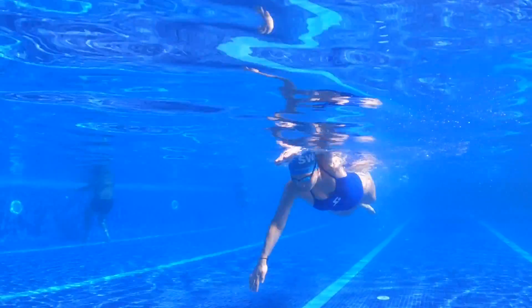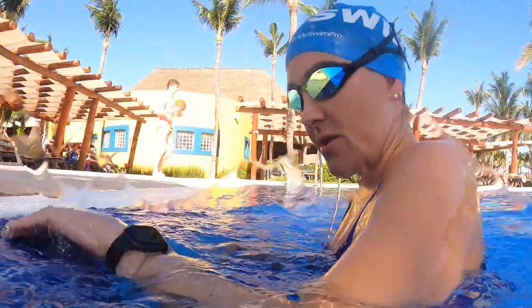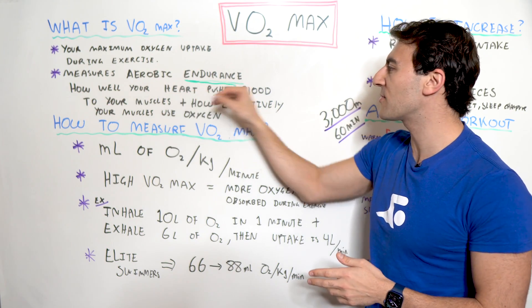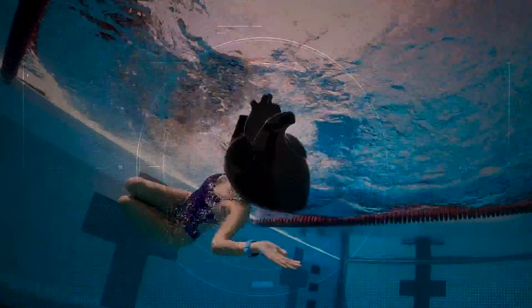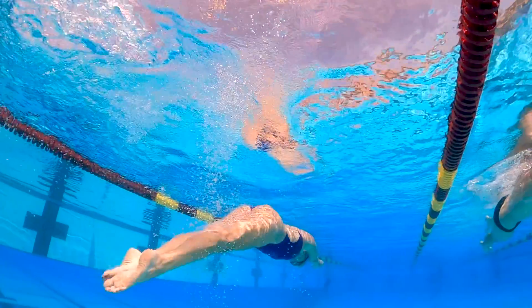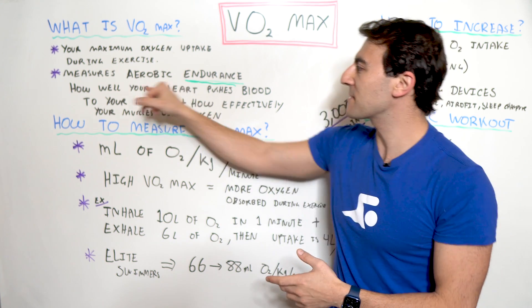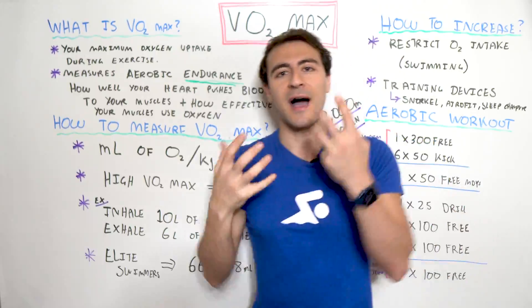Endurance is where you feel exhausted after a period of time and your body is physically exerted — your lungs are working, your heart is pumping, and there's a lot of blood flow going to your muscles. In terms of VO2 max, it's how well your heart can push blood to your muscles. The whole point of your heart is to circulate oxygenated blood to your muscles, and that's why when you exercise your heart rate goes up. Measuring VO2 max is basically how well your heart can push blood into your muscles and how effectively your muscles can use the oxygen.